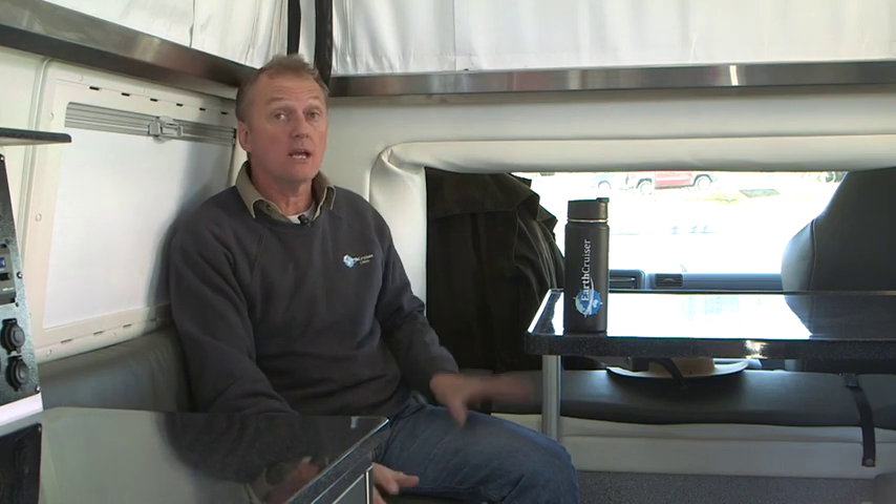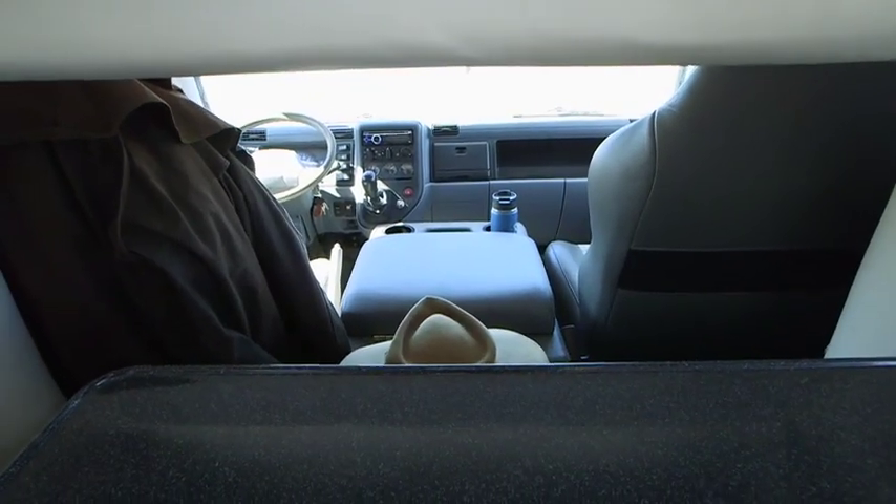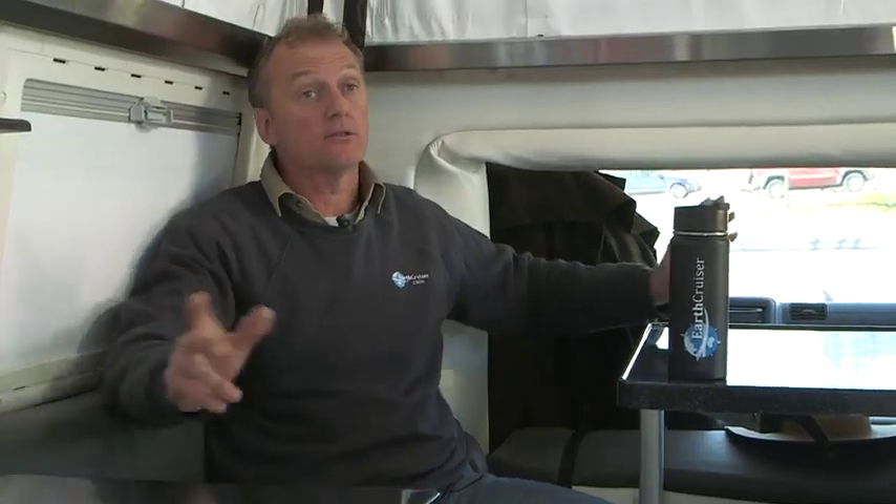The security aspect is enormous. You can easily jump through to the cab, start the truck, and be on your way — it doesn't matter if it's crocodiles, kangaroos, or mosquitoes out there that you don't want to deal with. Everything can be closed up and gone in about 27 seconds. That's why we have access to the cab — it's critical.